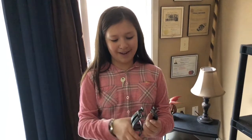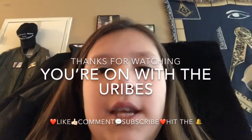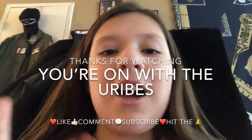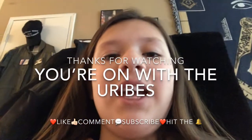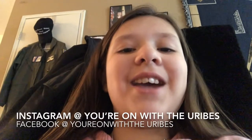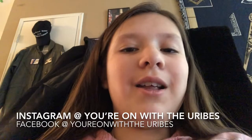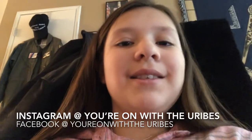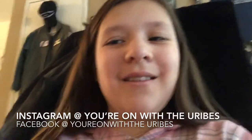You done? One more. And that is how you solve the Chinese ring puzzle. Thanks for watching. You're on with your rebase. Make sure to like, comment, subscribe to our channel and give us a big thumbs up. Make sure to hit the notification bell so you're notified when we post a new video. Check out our Instagram and Facebook page at you're on with your rebase. Bye! See you in the next video. Thanks for joining me. Bye!